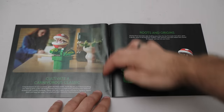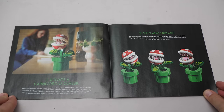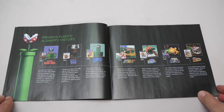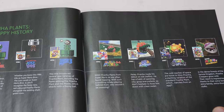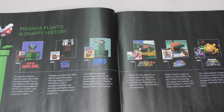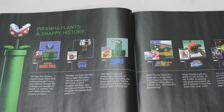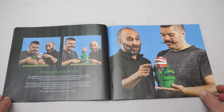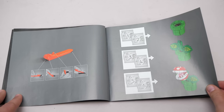Despite the small size of the set, it has some additional information at the beginning of the manual that is pretty cool — some background information about the character, then a nice timeline with the different appearances. According to this, the Piranha Plant first appeared in Super Mario Bros; here it's green, but as I looked up online there were red variants in the game as well. Then a few words from the design team and you can see them proudly posing with the little creature.